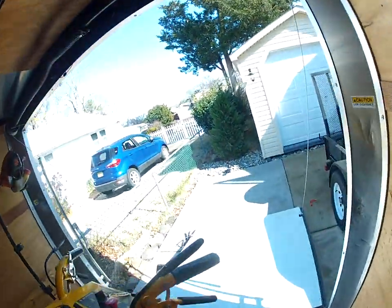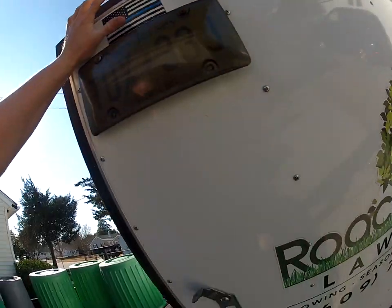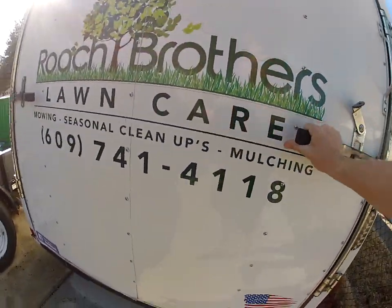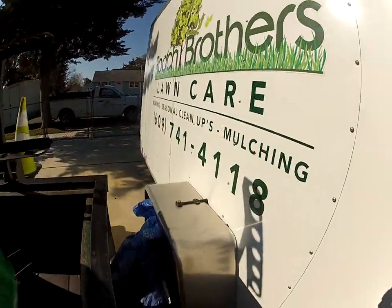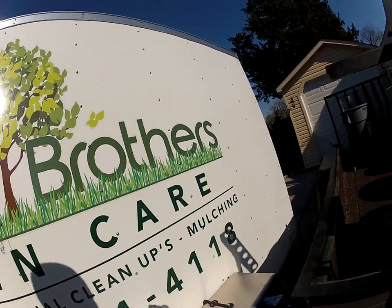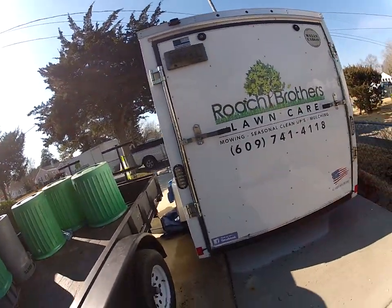You really can't go wrong with these trailers. This 6x10 Wells Cargo was two thousand dollars — you can't beat that, especially if you're starting out. We didn't want to get rid of it, and we use it for a lot of our commercial work. It's just a basic enclosed 6x10 and I thought I'd do a little review on it.